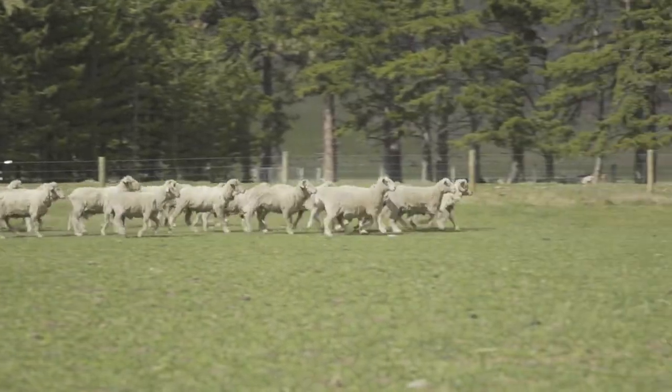They buck and skip and they're happy. We've been given the responsibility of finding the best wool in New Zealand and turning it into the best socks in the world.